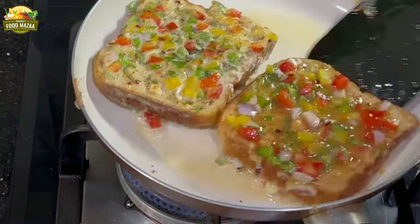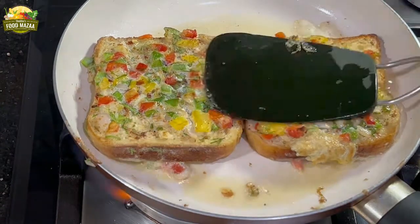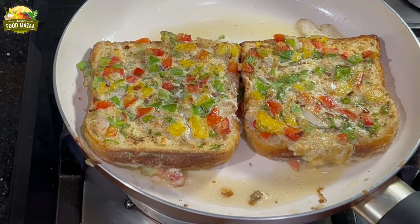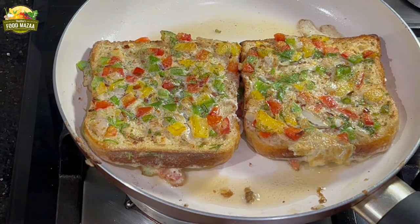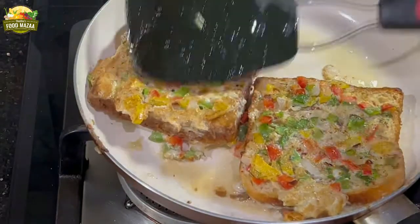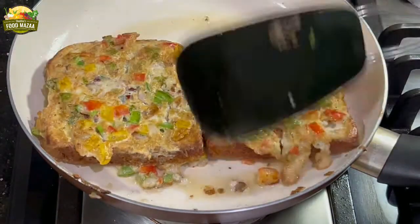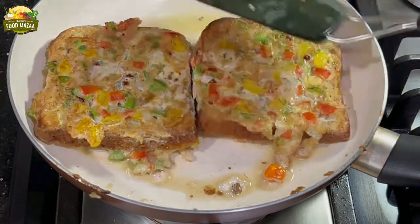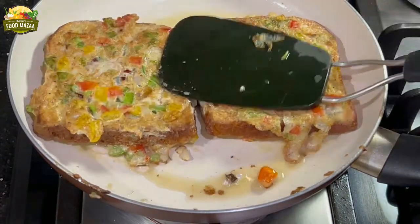There are so many variations you can try — different masalas, or you could add mint chutney. I always keep trying out new flavors. Some people prefer a well-fried, nice and crispy texture, whereas some like it whitish. Fry them the way you like — just make sure that it is cooked very well inside.